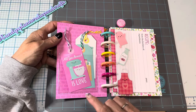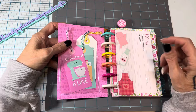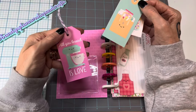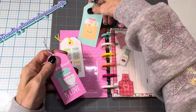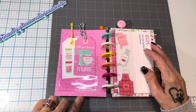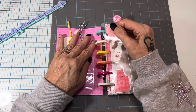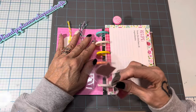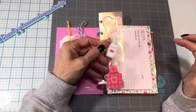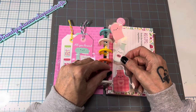This is the first section. These are the Target adhesive pockets you can get when school is starting, and these are just tags from the collection — I cut them out and put some string on them, letting the string hang out the top so when it's shut you can see the strings. And then this is a bookmark that comes out — I just took some of the stickers and laminated them. You can just take these out to mark your page and then put them right back in.